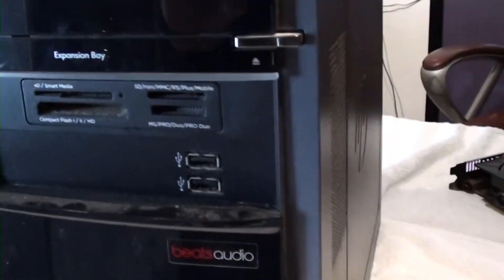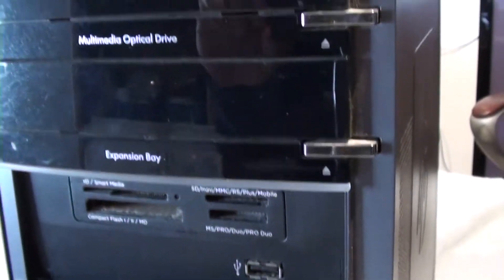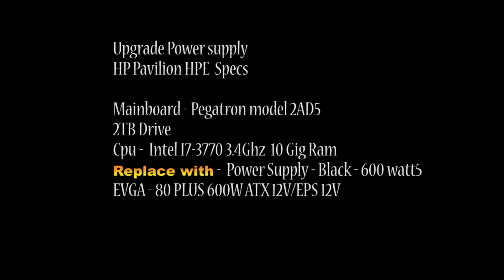I found out that I need to upgrade to a new video card. I picked up this HP Pavilion HPE a few months back. Well, I put the card in — if you want to see the video on that, just click on the upper right hand corner. After I installed my video card, I found out that I needed to install a new power source, so I found one online. My tech said I should get this one.